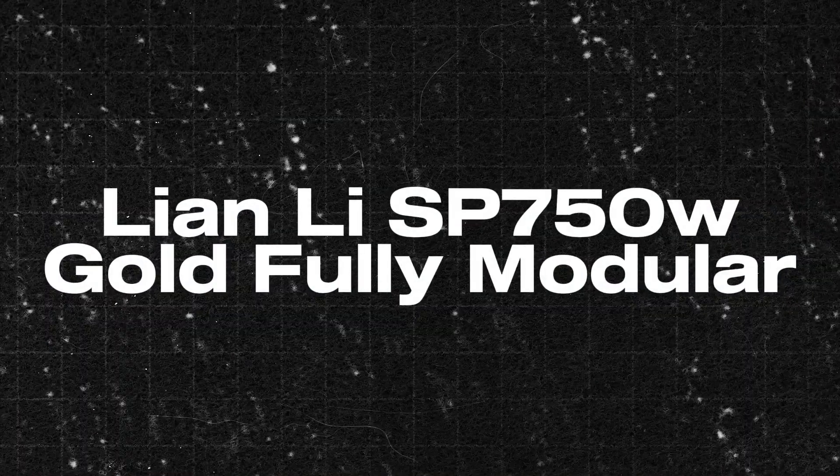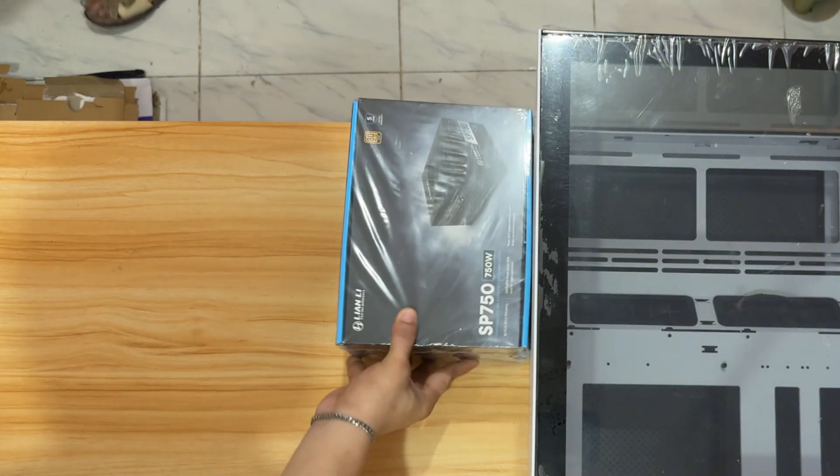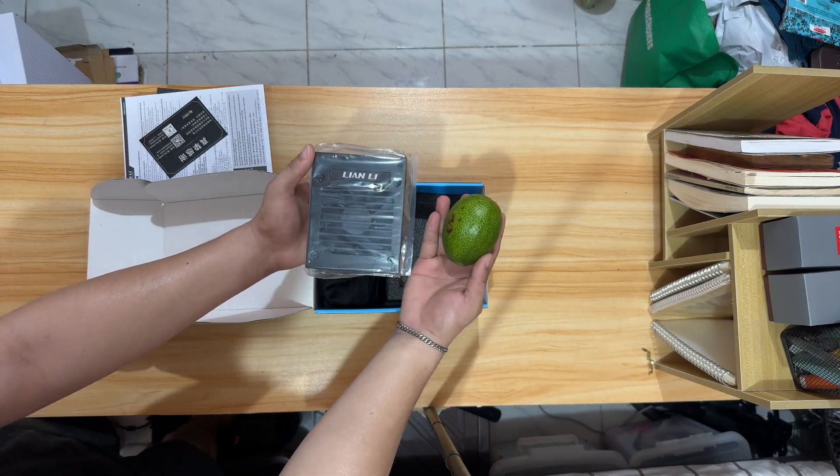And then I bought the Lian Li SP750W Gold Fully Modular, which is the only power supply that can fit in this case. And it costs $106 or 5,950 pesos. Lian Li is not meant for a budget build.